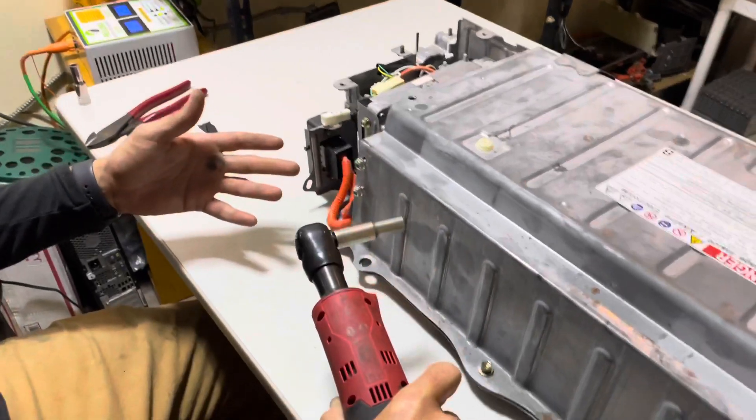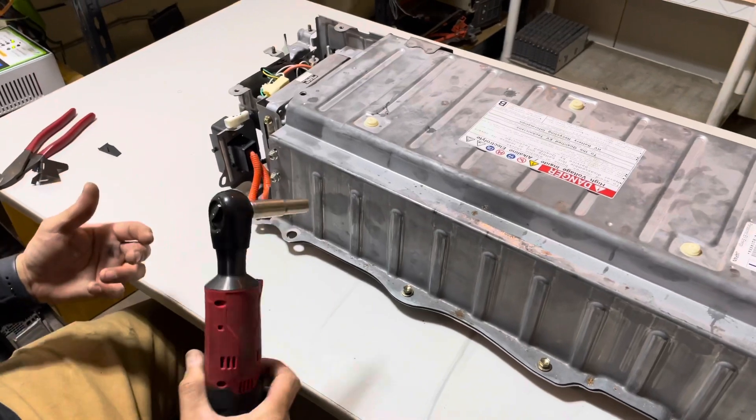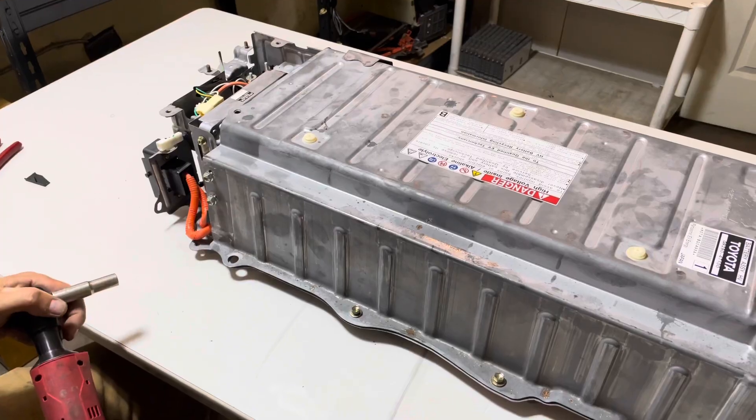We really like the aftermarket batteries — they're easy to install, and you can do it yourself. If you have any questions, please leave us a comment and I'll do my best to answer them. Thanks for watching, and we'll see you next time.